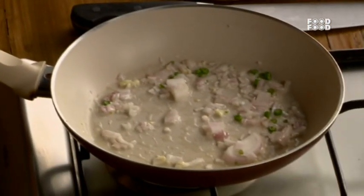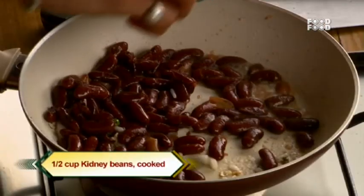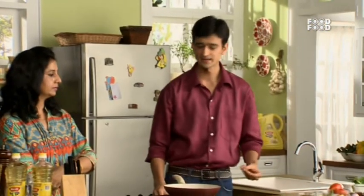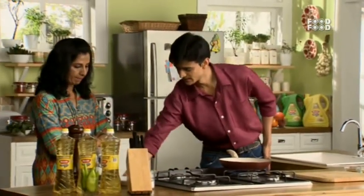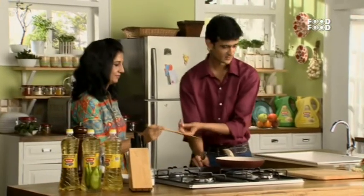Now we have our onions, garlic and chillies cooking. So we will add some Rajma. Now we will add some sauce. When I add the sauce, you can stir it for me. Sure. Thank you.